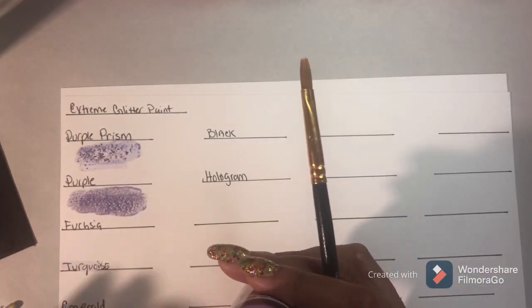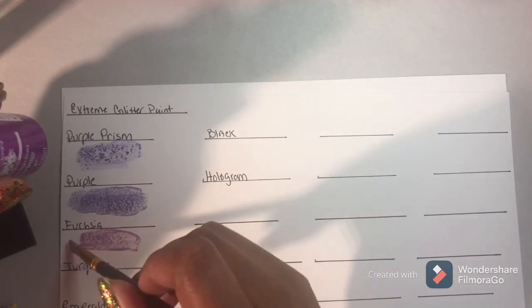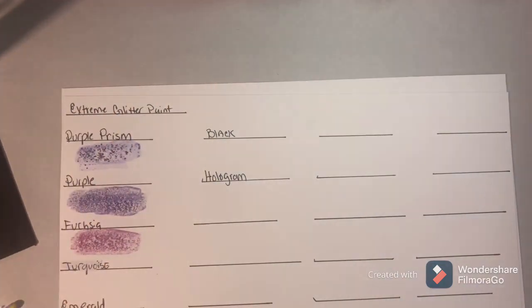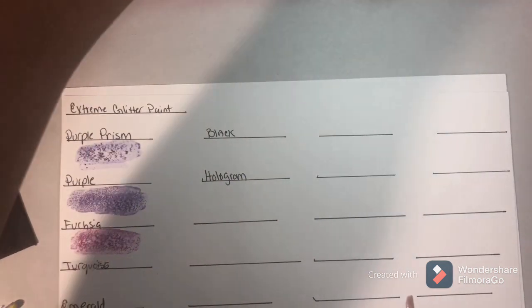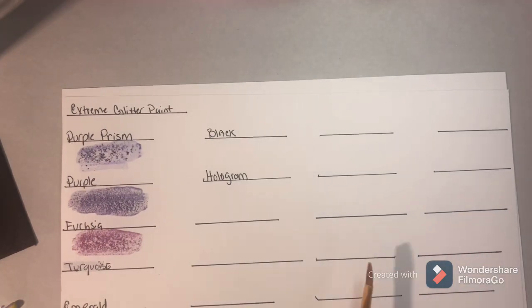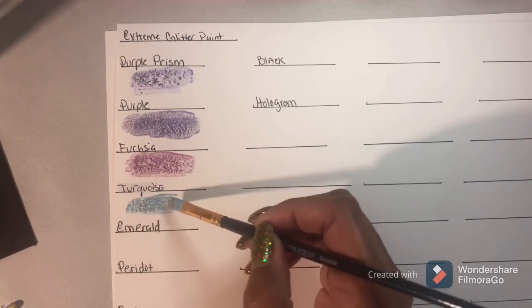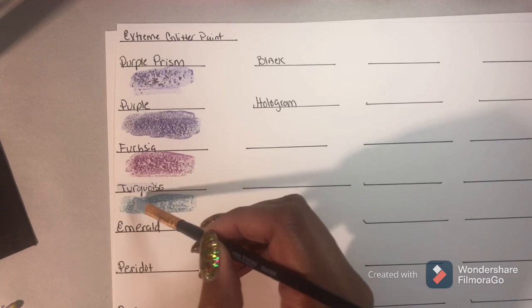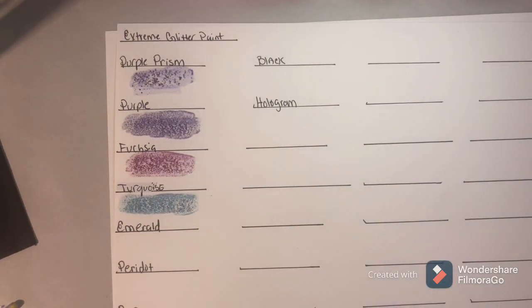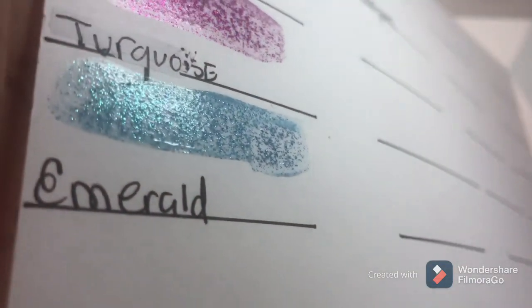All right, let's take a look at fuchsia. Again, this one has very fine glitter. I'm going to let them dry and then let you guys see them. What's next? Turquoise. Oh, that's a pretty color. I wouldn't really call it turquoise - I would call it a light blue, but it is definitely a beautiful, beautiful color. Beautiful for a sky. Really pretty. You really get a lot of glitter with these guys, with this Extreme Glitter.